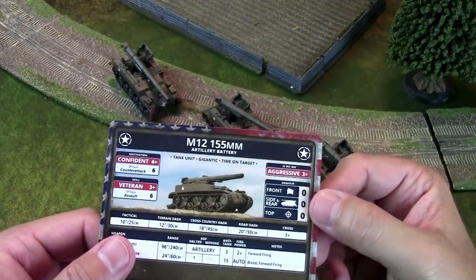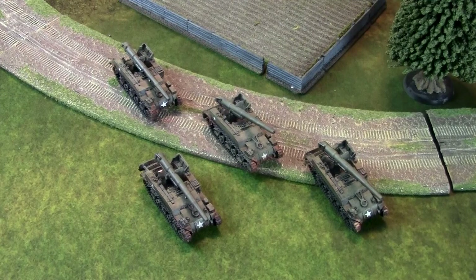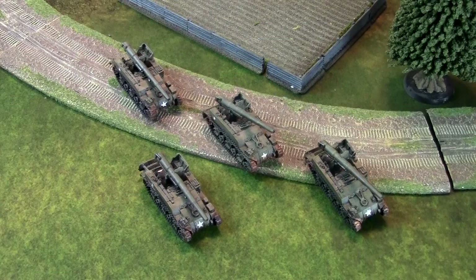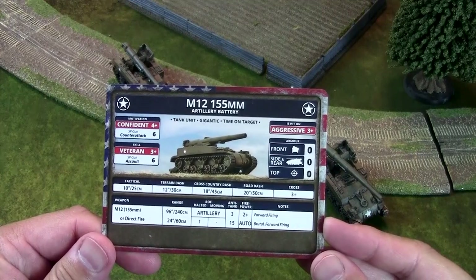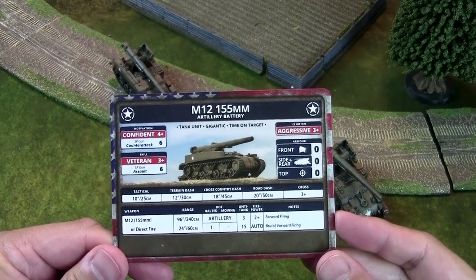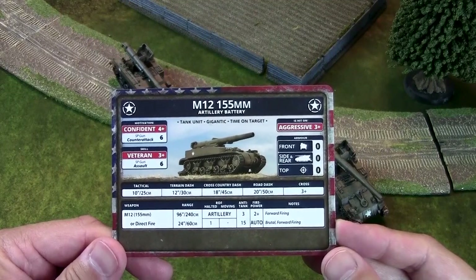These guys come in at 12 points for a unit of four. If you're bringing them as an artillery battery, you're going to want to bring four. With only two, you lose one tank and you're testing for the rest of the battle. I should also point out that this gun has no smoke — neither direct fire smoke nor smoke bombardment. That's a very important distinction, because American lists often live or die through their use of smoke, and this unit doesn't have it.